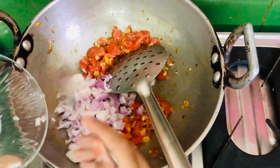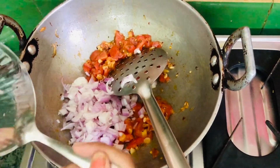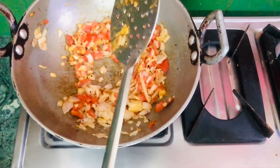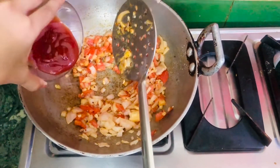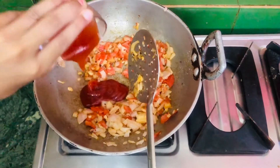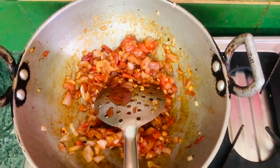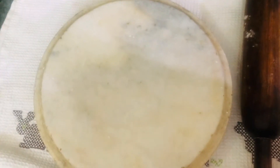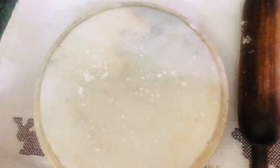Now we're going to add one finely chopped onion. You can also add any type of vegetable as per your taste. Then we add three to four tablespoons of tomato ketchup and our cottage cheese, which is paneer.